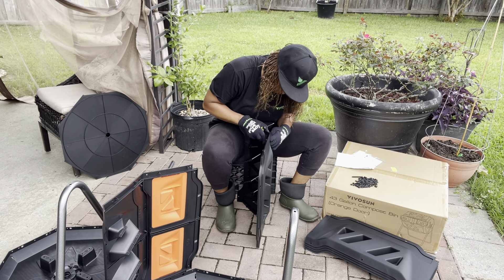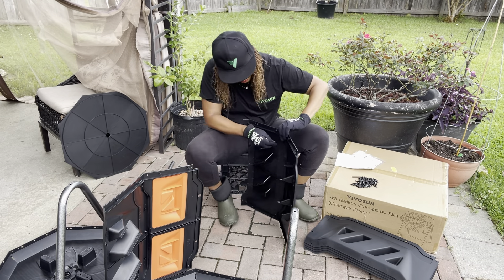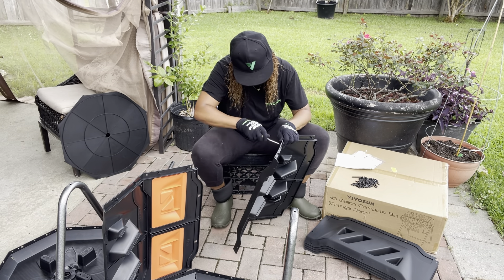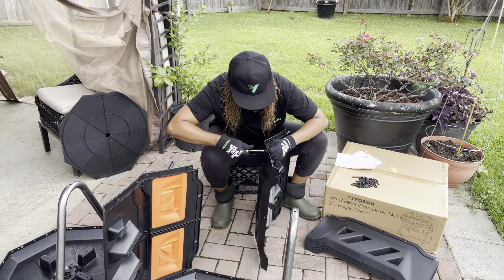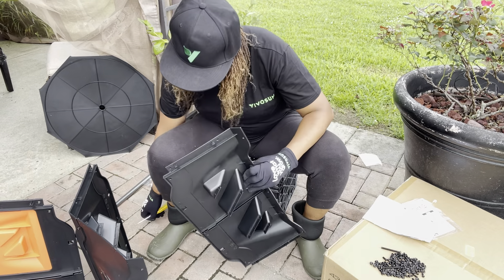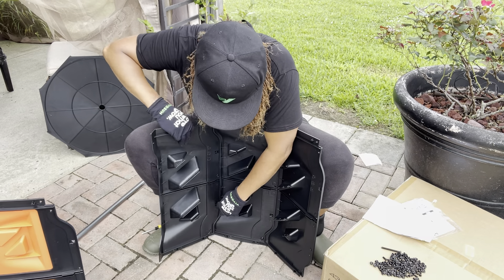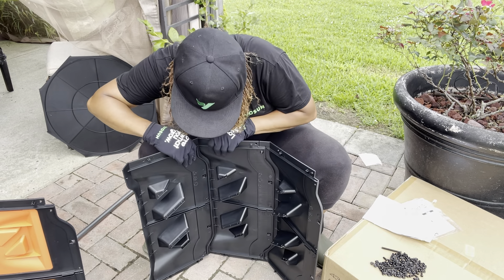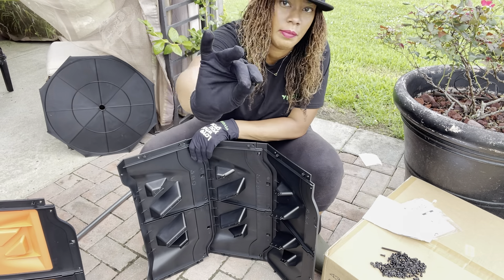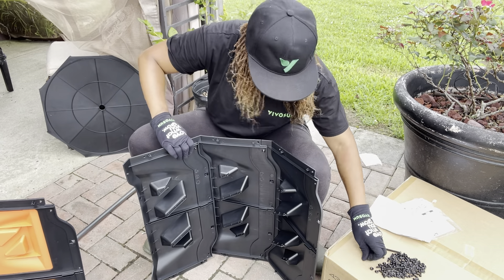This product was very easy to install — the instructions were very explanatory. I was able to put this together within 45 minutes. I'm going to use the hand tools provided so you have a better estimate of how long it actually takes with what they give you. I do recommend using a power tool if you have one, but I didn't use it so I could give you accurate information about installing this tumbler.